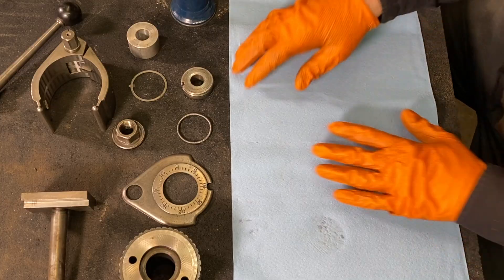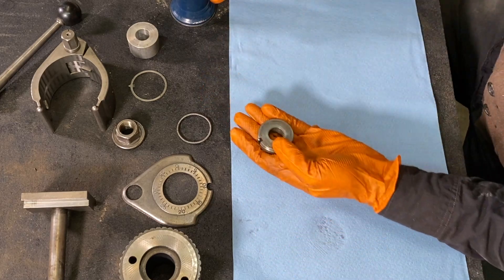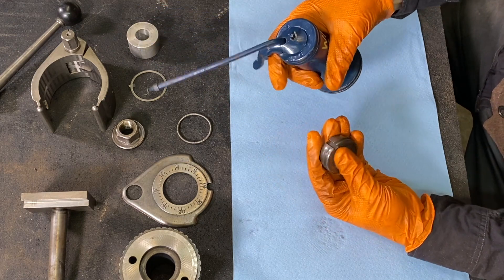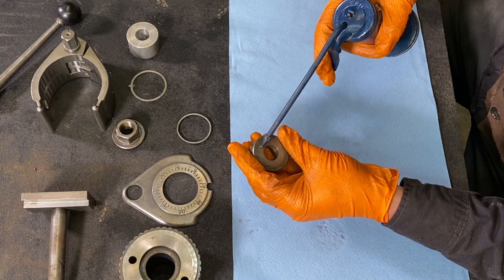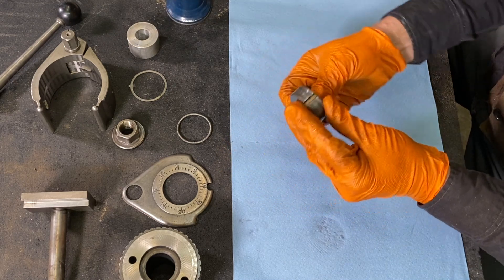Before I put these pieces back together, I'm going to give them all a nice coat of some way oil. This is a Mobil Vactra Number Two way oil, so I'm just going to give these a good slathering down.